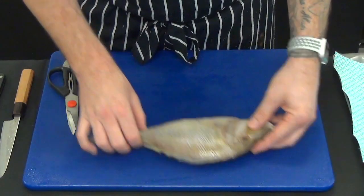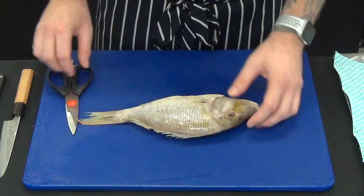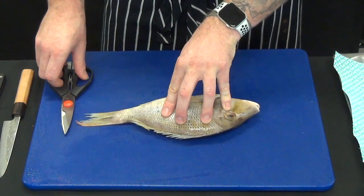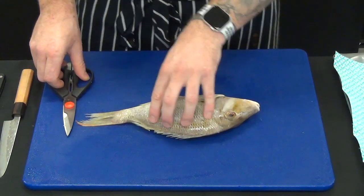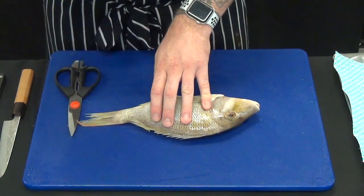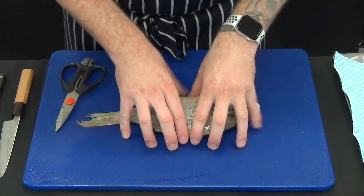Okay chefs, so what we're going to need this fish for is our first dish. We need two fillets off this fish for the purpose of our dish. Now you're also going to use this for your yield test. We'll explain this in your collaborative lesson and discuss what we need to do — how do we calculate yields, why do we calculate yields, and different yields from different species of fish.